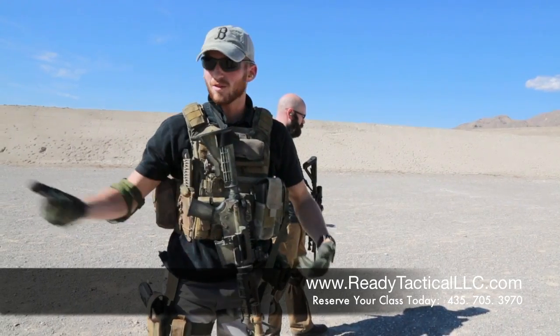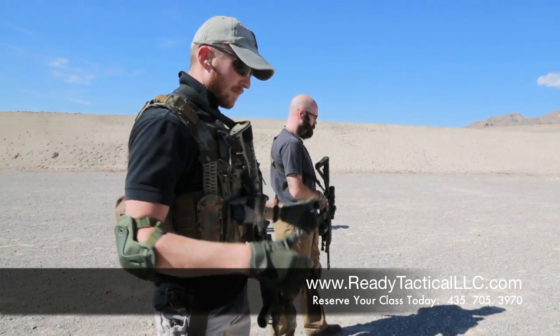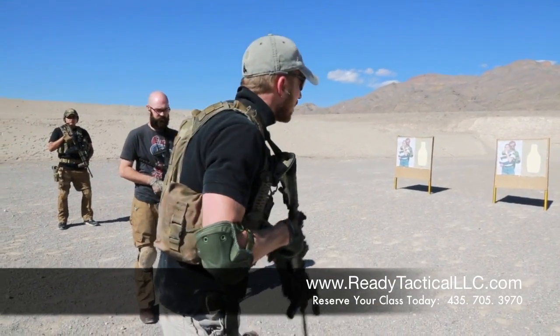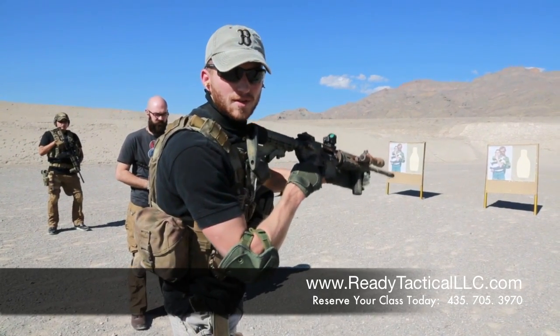From either the left or the right, or even a 180 degree pivot. So all these guys, what they're going to do — they're going to face to their right. We're going to say 'target left, engage.' They're going to take a step forward with their right foot and they're going to turn and engage their target with a standard defensive response.